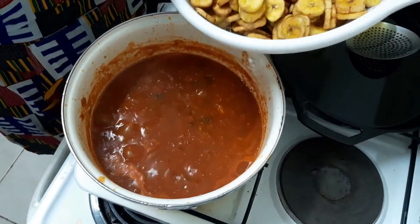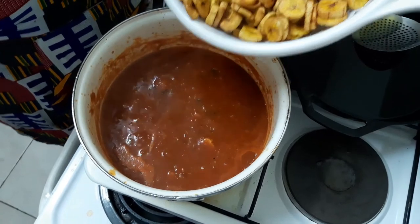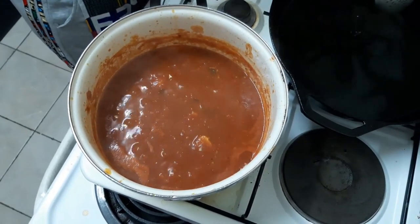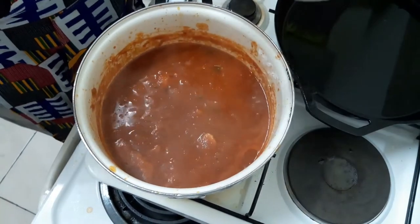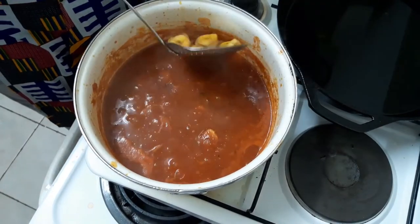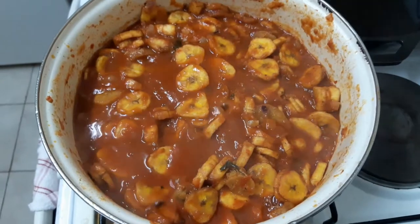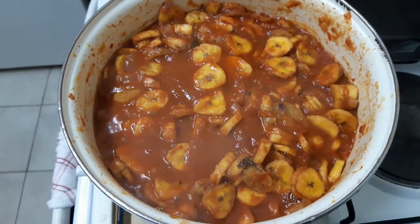Do it slowly because — actually let me turn the heat down because I see it's really starting to boil. Okay I'll put these in slowly. The plantains are almost done. They've been in there for about five to ten minutes. And now it is time to serve.